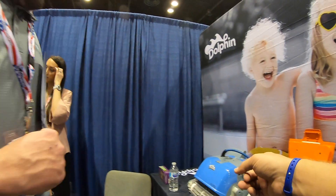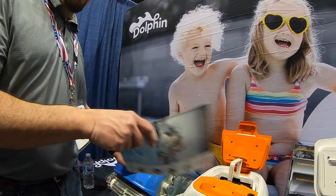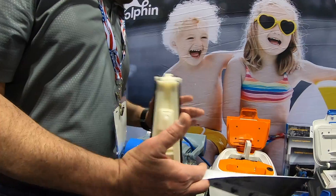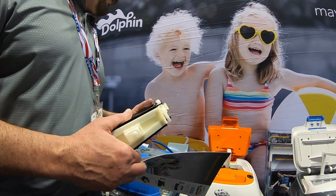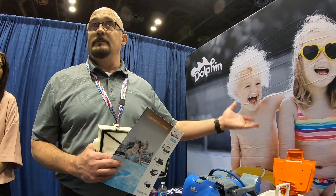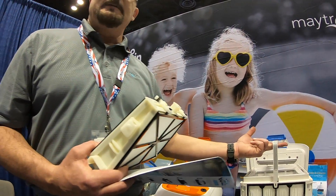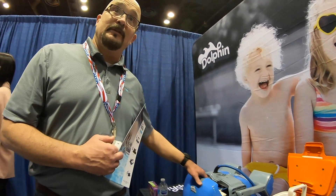Now this unit — which looks like it needs to be on the moon exploring — is from the M series. We have the S series and then we have the M series. In the case of the M series, they use cartridge filters rather than baskets. They don't hold as much large debris, but these are really good at filtration for finer material. For example, in Mississippi, pine pollen is horrible at the beginning of the year, and the M series does a really good job filtering that out.